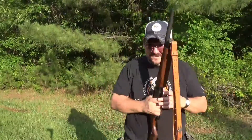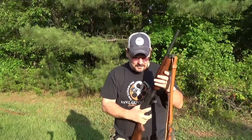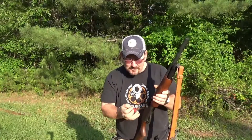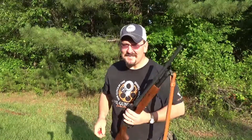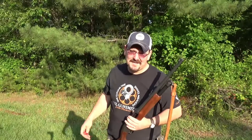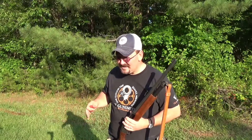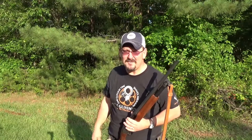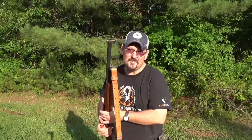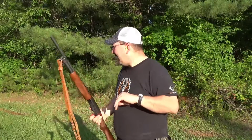I actually got a velocity reading of 1096 off of that shot, so it wasn't a complete waste. I did get a measurement of 1096, and I remember with this same shotgun I was getting about 1200 with the long barrel. So you lose a little over 100 feet per second - maybe 120 - with the shorter barrel. I'm gonna go on to a pattern test and hopefully I don't screw that up.